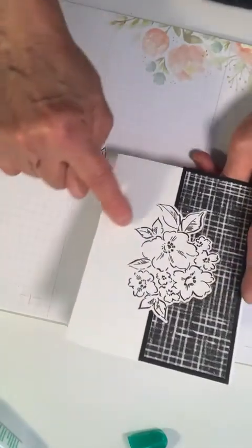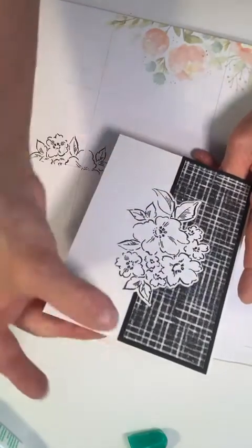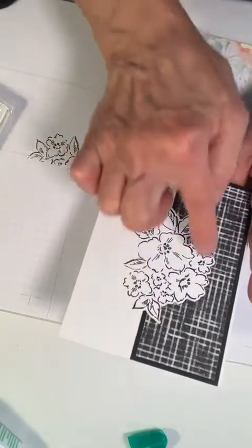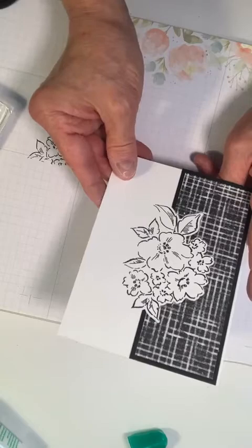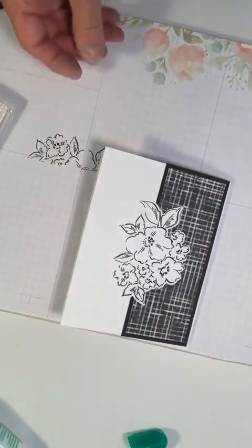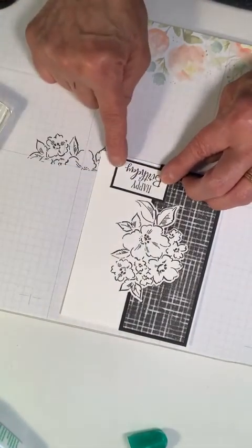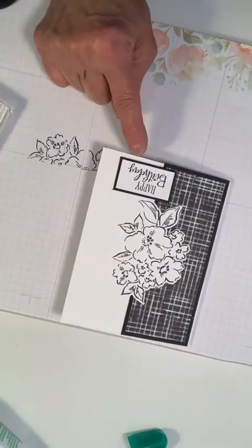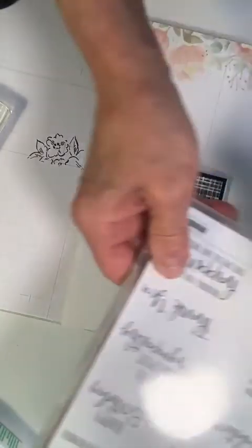Now this would also be pretty with this part embossed, except that may not stamp as well. You could cut this whole thing out and place it down onto an embossed paper — that would be really nice. For the sentiment I have this already ready: Happy Birthday, cut out of Peaceful Moments.